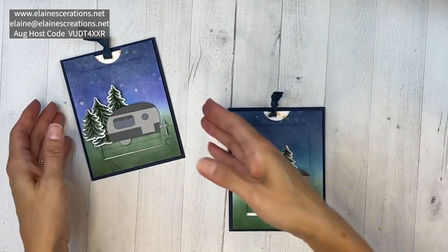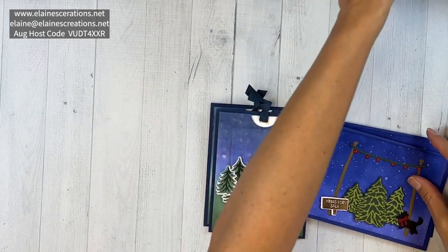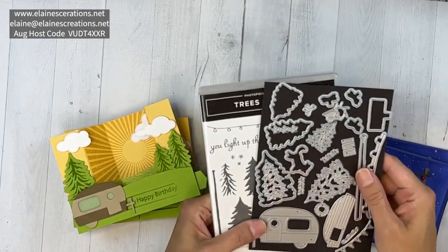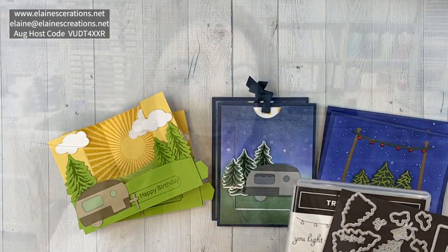Again, offering a free class when you place a $50 order using my current host code — you'll get supplies for two of each of these cards. Because the Tree Lot dies are sold out, I will be cutting all the die pieces for you. Thanks so much for watching this video tutorial with the Trees for Sale stamp set and the Tree Lot dies. If you enjoyed it, please like and leave a comment, don't forget to subscribe and click the notification bell — thanks so much and I'll see you next time, bye!